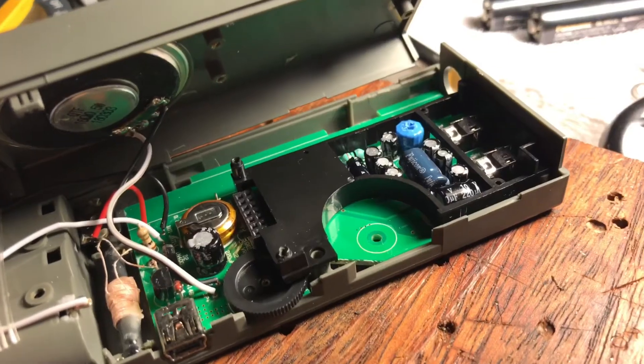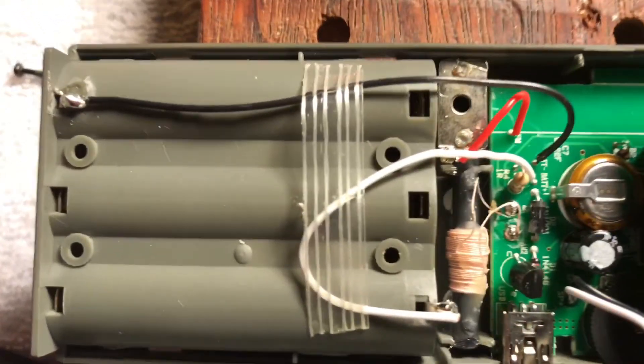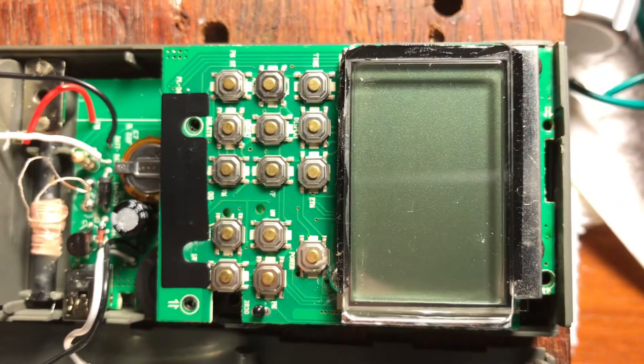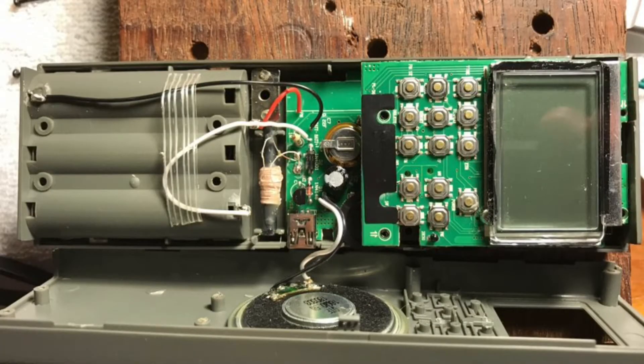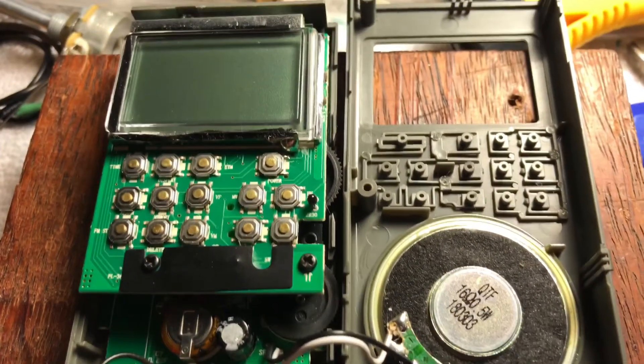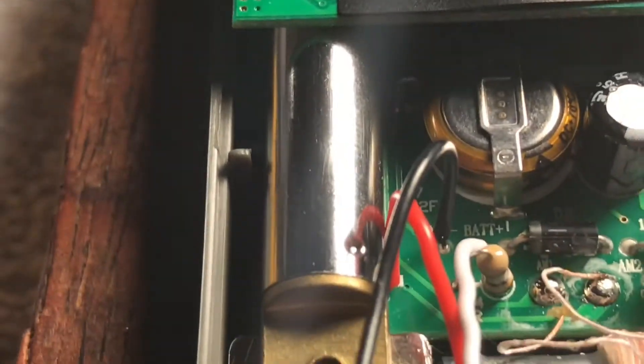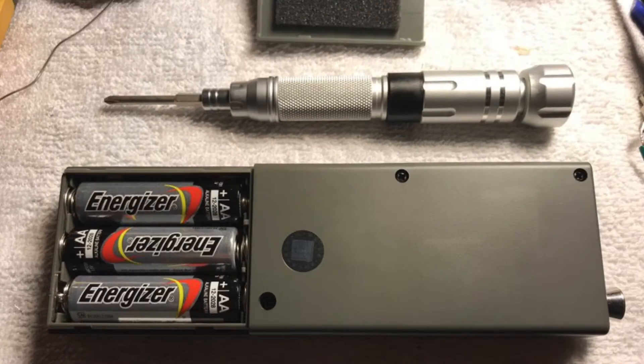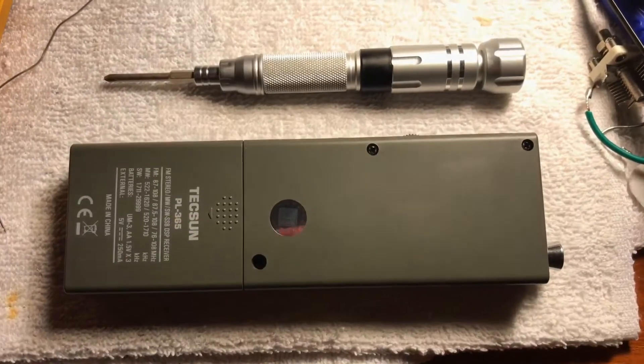I didn't really want to do a whole detailed review on my channel, because that already exists. I just wanted to fill the gap of the disassembly. I do like this — I don't have a need for it — but my only thought is maybe that the $112 Australian is a little bit steep for something like this. But it is very nice on the outside, certainly nicer than it is on the inside.